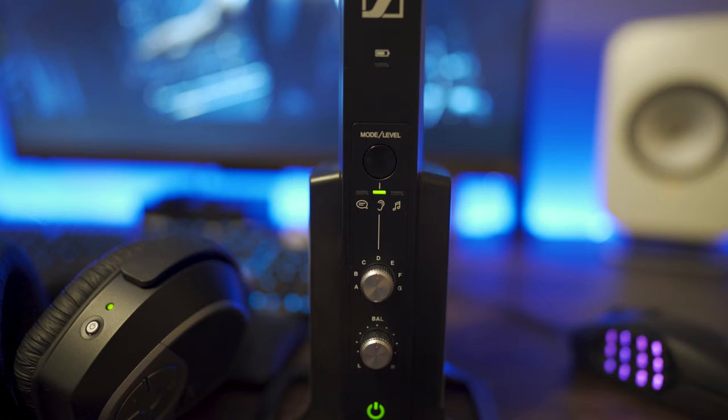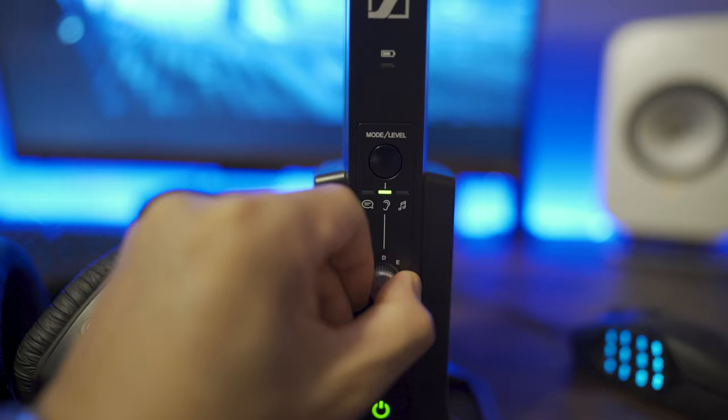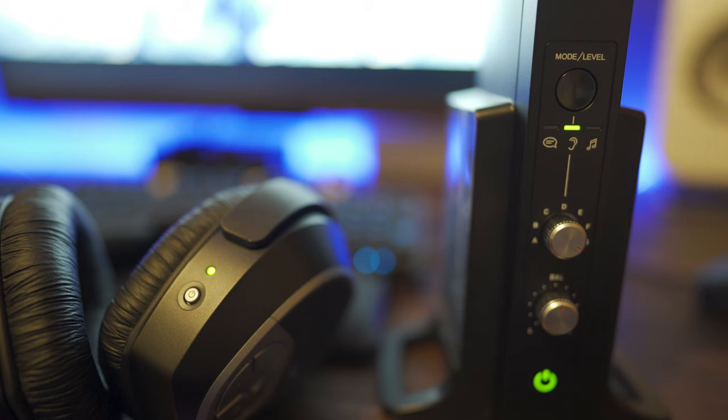Now that you've got sound coming out, there are a couple options you can do to tailor the sound to your liking. By turning the knob from A to G, this works basically like a tone control. If the knob is all the way to the left, you'll get the most amount of bass. Turn the knob all the way to the right and it'll take all the bass away.